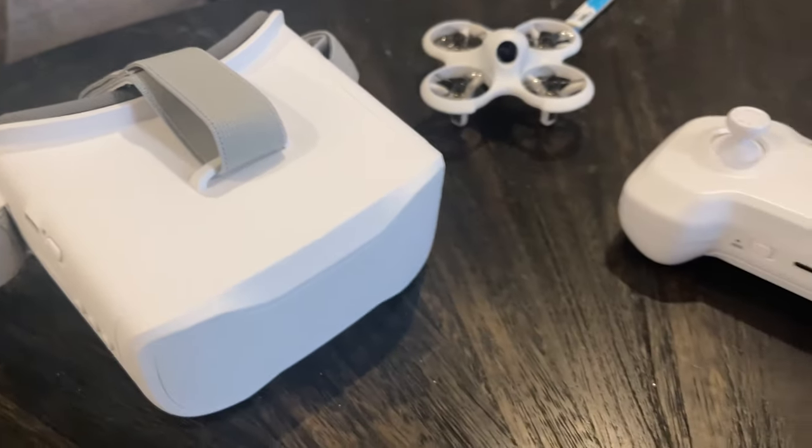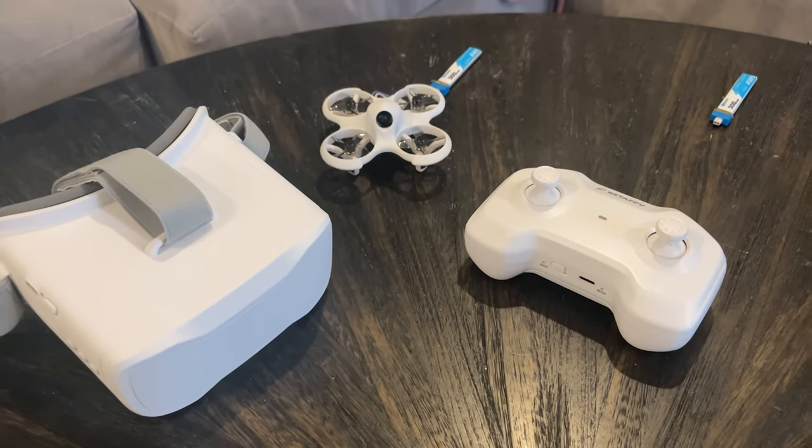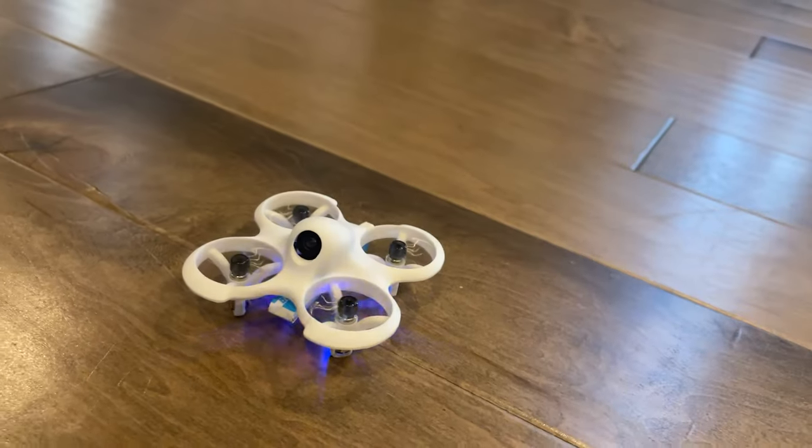The kit has everything you need to start flying. It comes with a little transmitter, goggles, and of course the drone. This is a brushed quadcopter — it's not brushless, just brushed.